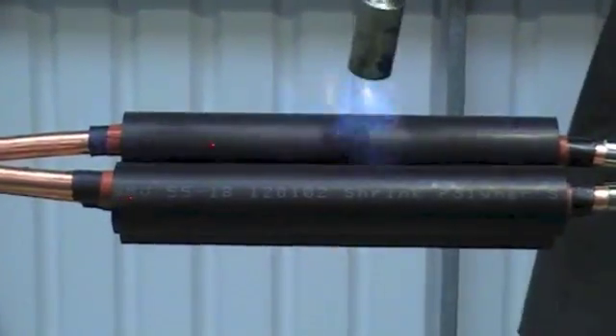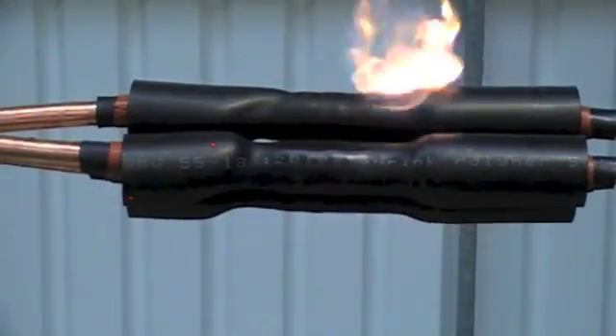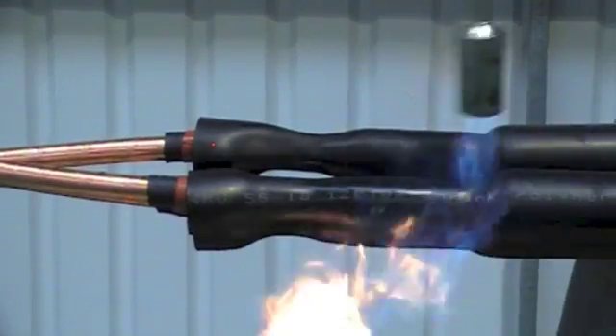Keep the flame on the move. Try to avoid scorching the tubes. Keep going until fully recovered.